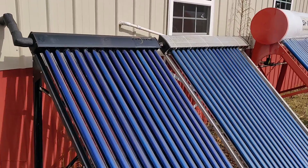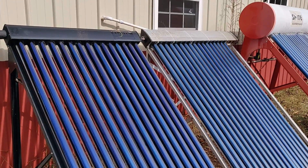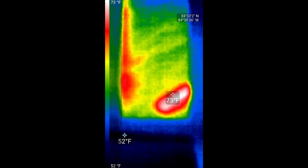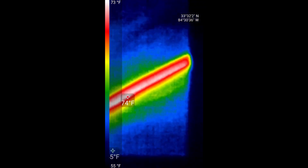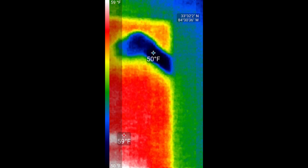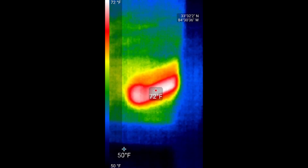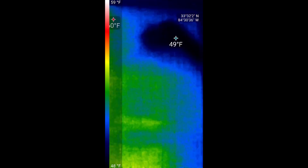Zero moving parts. The only thing I'm gonna run into for trouble is it's probably gonna end up getting too hot — I'm gonna have to cover up these collectors when it gets too darn hot. This is the outlet side of the thermosiphon, that's the hot side: 74-75 degrees. Down here is the outlet at almost 50 degrees. And that's on a not even purely sunny day — it's hazy and overcast right now. I'm really curious to see what this thing will do on a bright cloudless day.